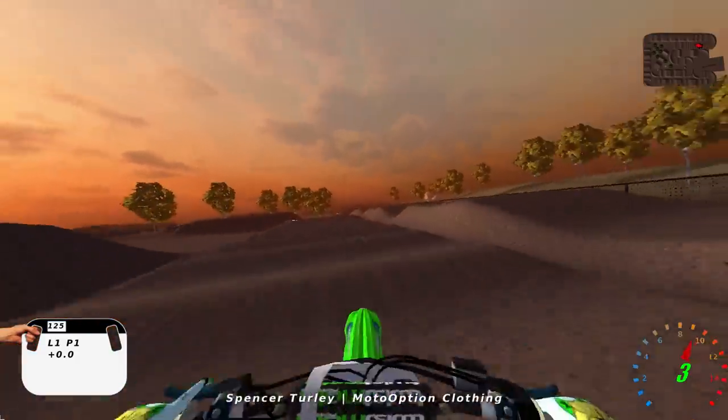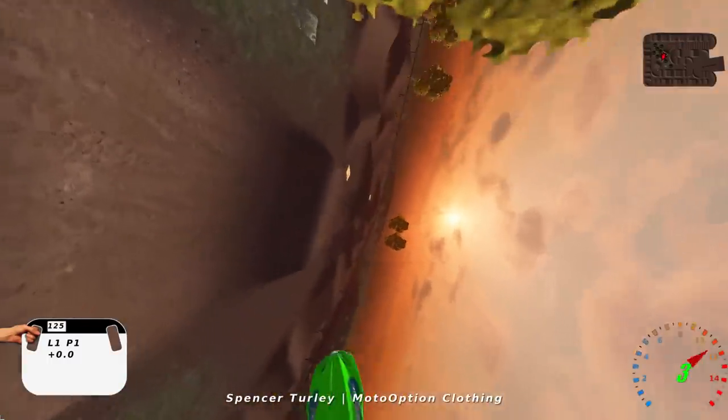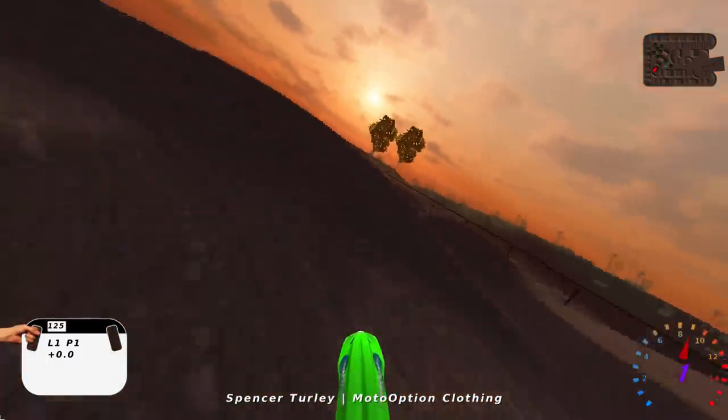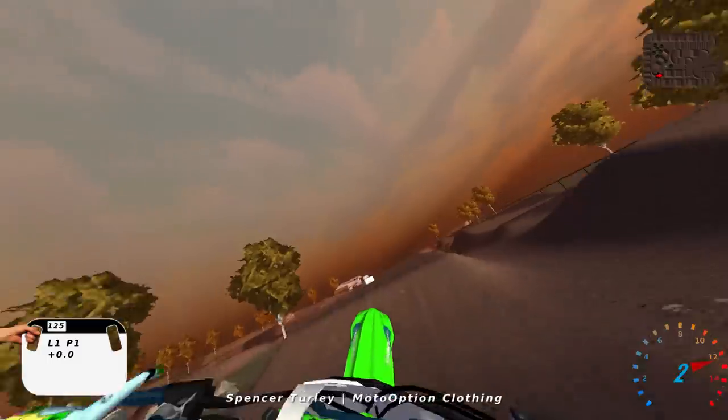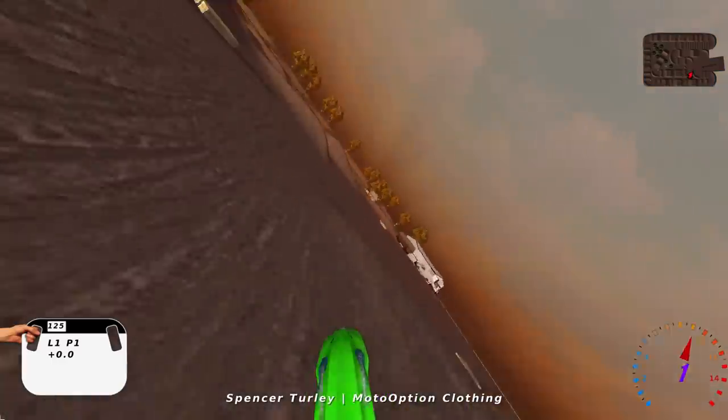The whoop section is easy enough to where it's not just going to send you flipping and stuff. Your triple is not like just bam right out of a corner where you got to have like 450 traction or anything. So tons of fun 125 action.